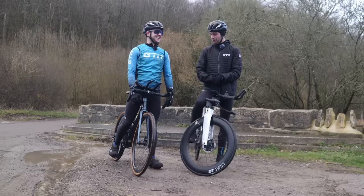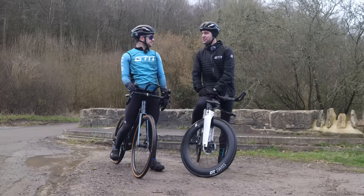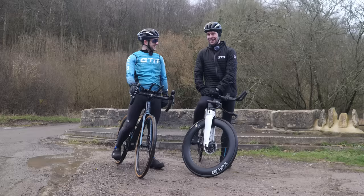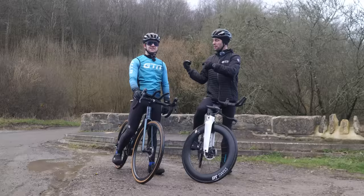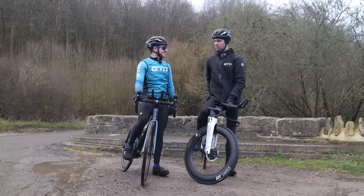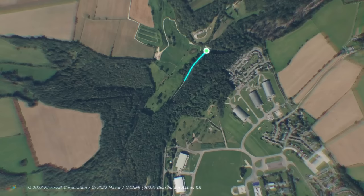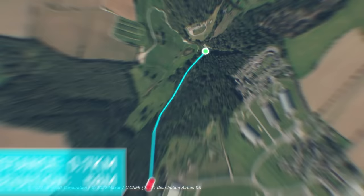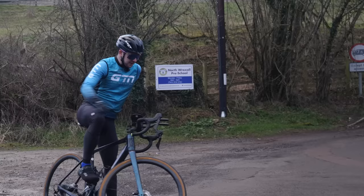The next challenge is a punchy hill climb. The host has experience on this hill and says Jacob is going to have fun. Advice: don't go too hard at the start. They'll start on the road bike first. The hill is just 0.6 kilometres with an average gradient of 7%, but kicks up to 18% in places.